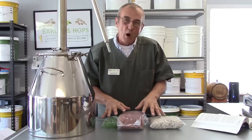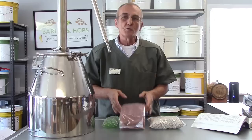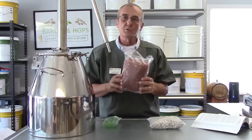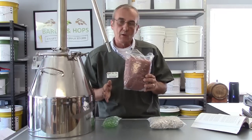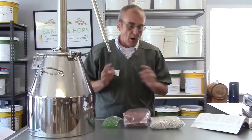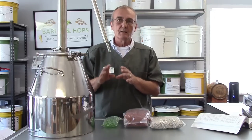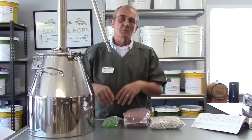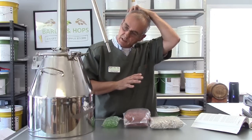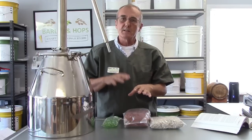That's primarily why you use column packing. With the addition of copper specifically, people want to use it for that chemical interaction to remove some of the sulfites. Sulfites are more prevalent in some of your fruits, so sugar washes and corn washes and grains are less likely to have sulfites than fruit-based washes are.